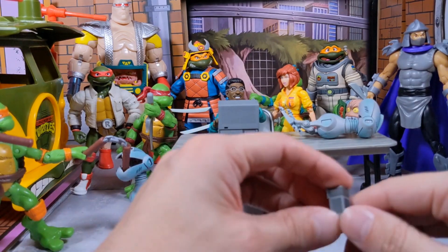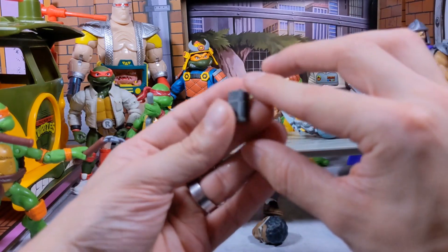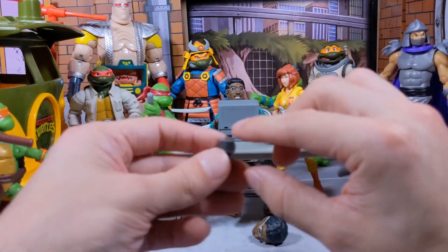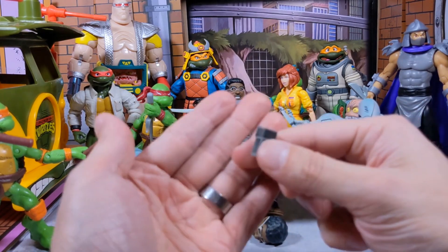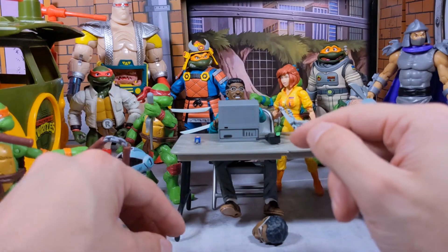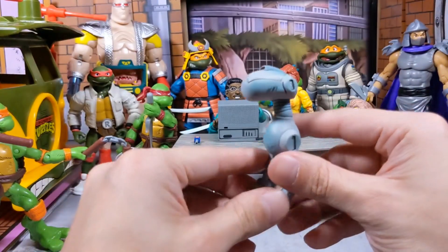You also get this little building — I think it's supposed to be a building from the comics and it's on the artwork. I believe it's the building Baxter destroys. If you guys read the comic, I think it's issue number two when Baxter was introduced. And then you get the Mouser.